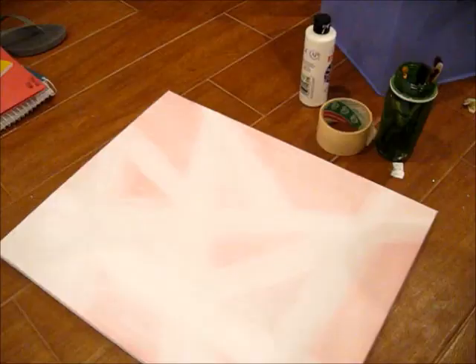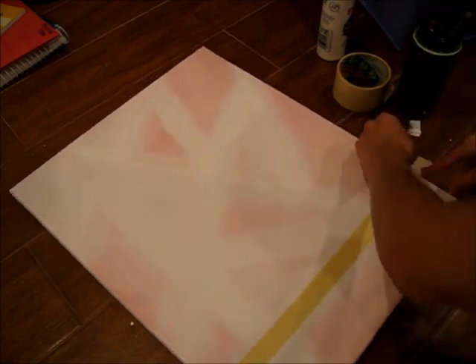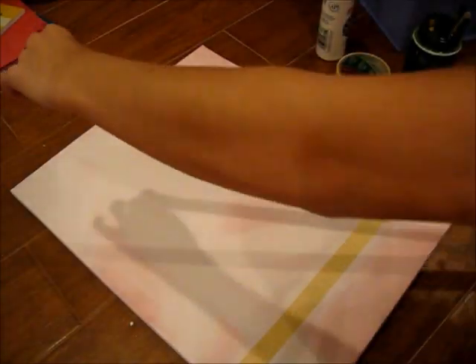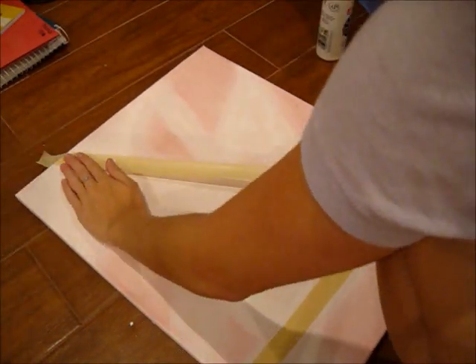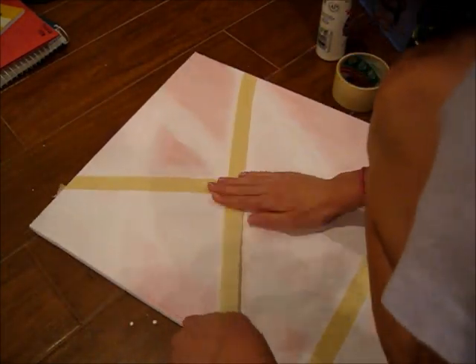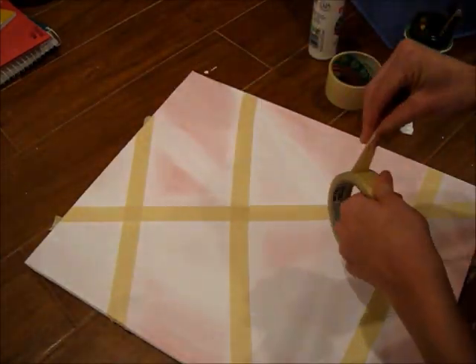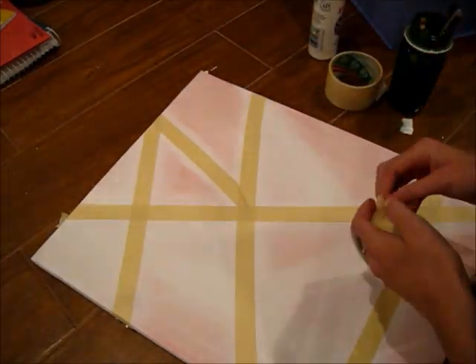This is the finished product. Then on the other canvas, I made one for me. I laid the tape down again and did the same thing, making sure to press down all the pieces of tape. I liked the pattern I did on Gabe's so much that I did the same one on mine too.